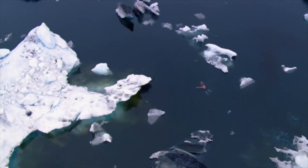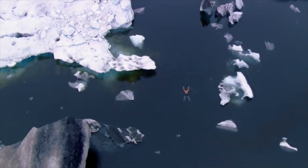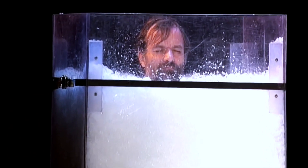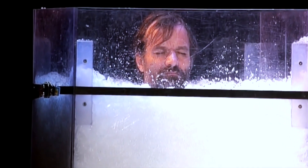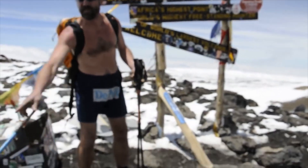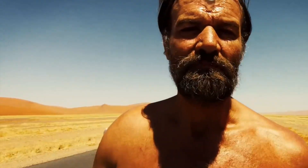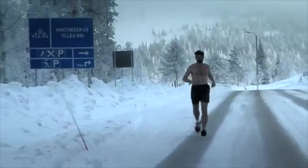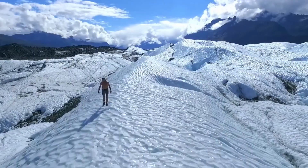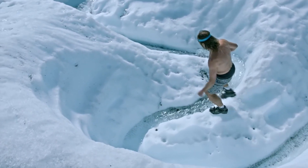Unless you're Wim Hof. Wim Hof has become very popular recently and his method has gathered many devoted followers quite quickly. The fame comes from Wim's impressive feats. He holds 26 world records for things like staying submerged in ice for an hour and 58 minutes. He climbed Mount Kilimanjaro in shorts, ran a full marathon in the Namib desert without water, and ran a marathon in temperatures 20 degrees below freezing. This is all very impressive, but the reason why the Wim Hof method has so many followers is probably because if you do the method you will get results.